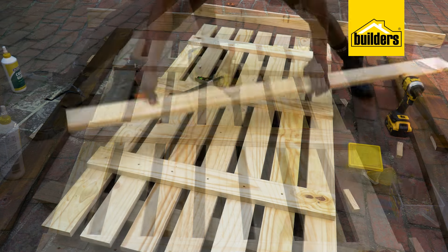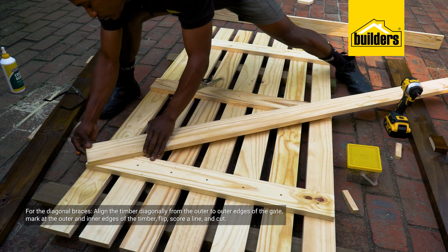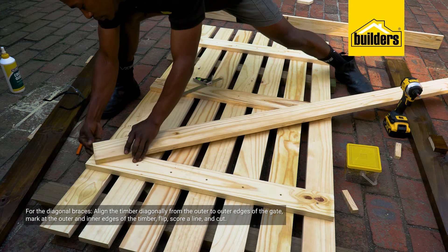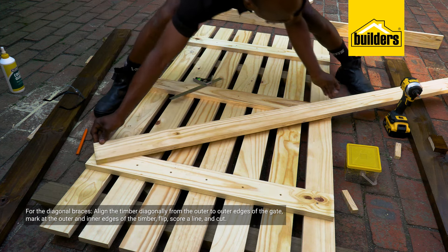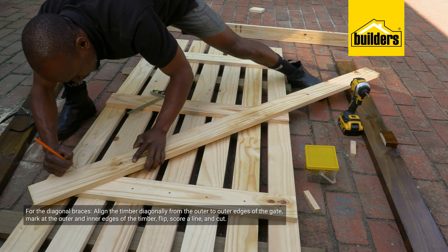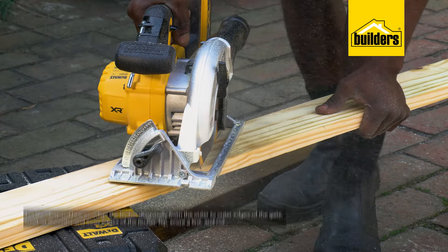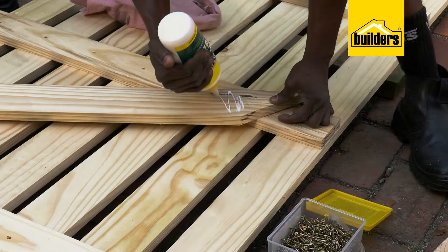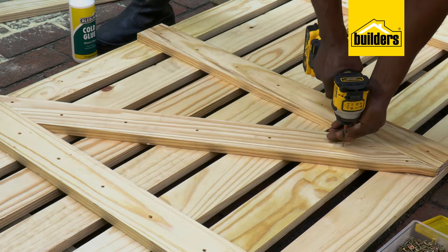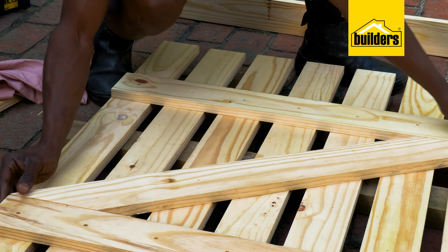My last pieces to measure and cut are the diagonal braces. Place the timber ensuring that the bottom corner of the top brace and the top corner of the middle brace line up with the outer edges of the timber. Mark the edges of the timber on either side, score a line, cut it with a circular saw, apply wood glue, and fasten it into place using the screws. We're going to need two diagonal braces for this gate.